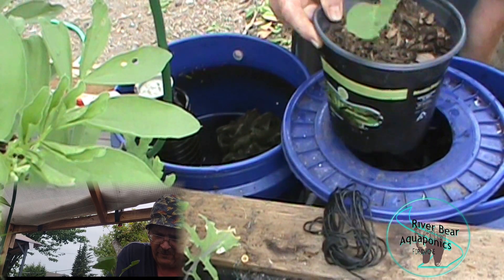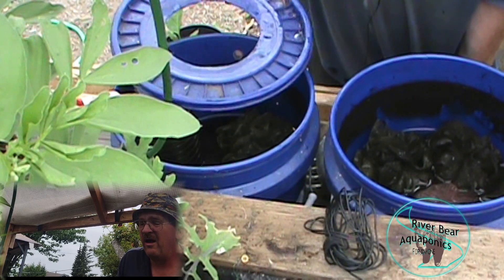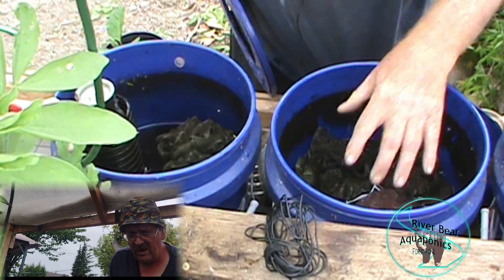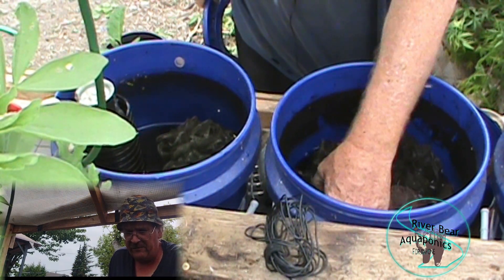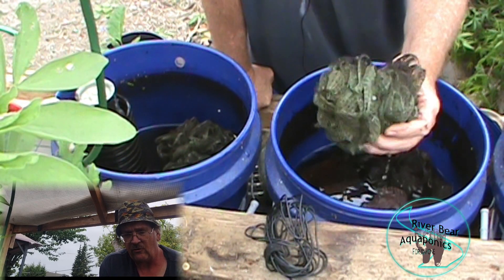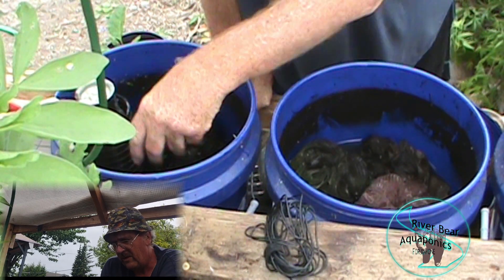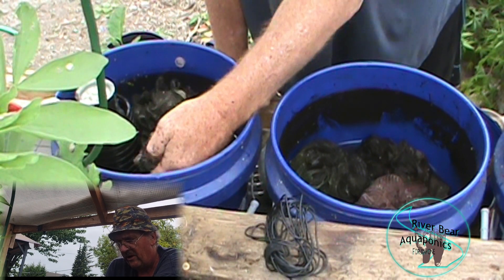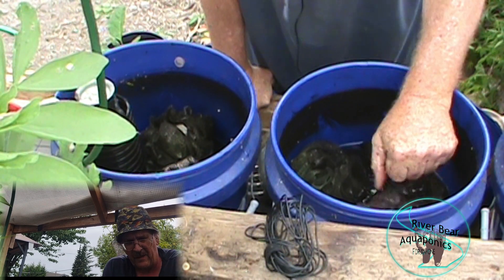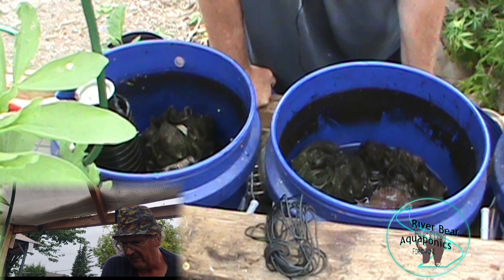You can see it is draining and revealing more of the media - these are just dollar store scrubbies, bathroom scrubs. This is working really well. I also had shade cloth in this one over here, and it's got all kinds of solids collecting on it, which is a good thing. The other one over here is more of the same.